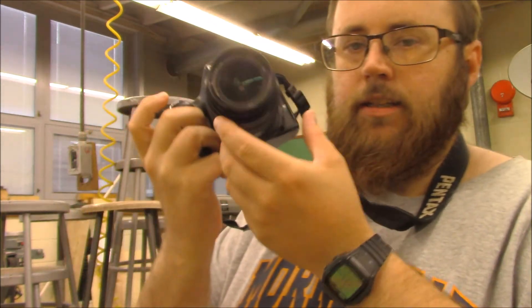Hello students, welcome back to class. Today we're talking about the sensor inside a camera. I have a DSLR, a single lens reflex digital camera here. This is an old one because what I'm about to do I don't recommend you try at home.